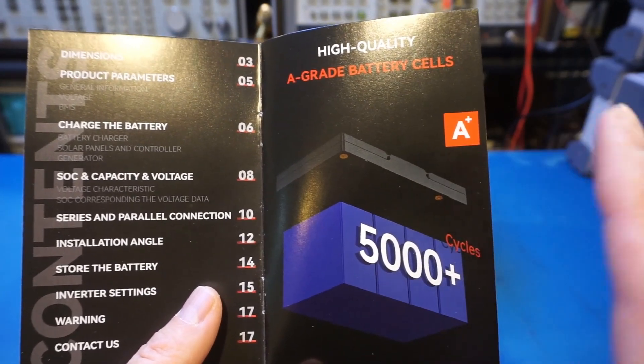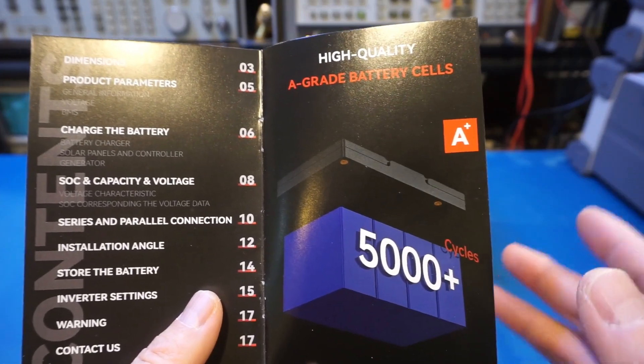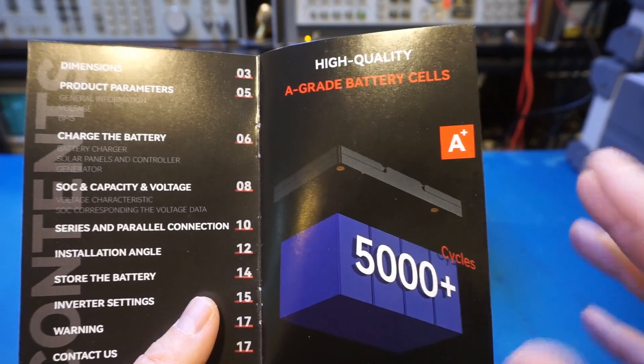It is impossible for me to predict the long-term degradation and reliability of this battery, but like other batteries I have, I will be cycling through the battery regularly and I will definitely let you know if I run into any issues.